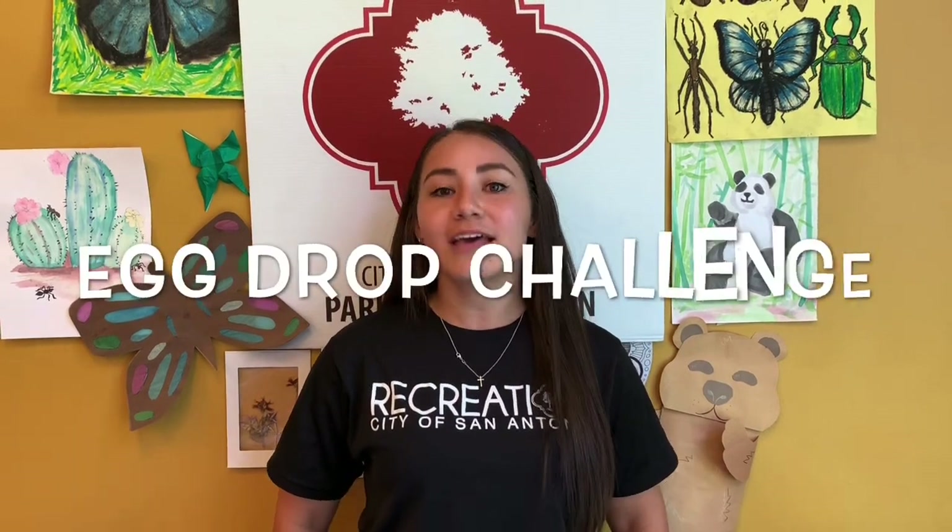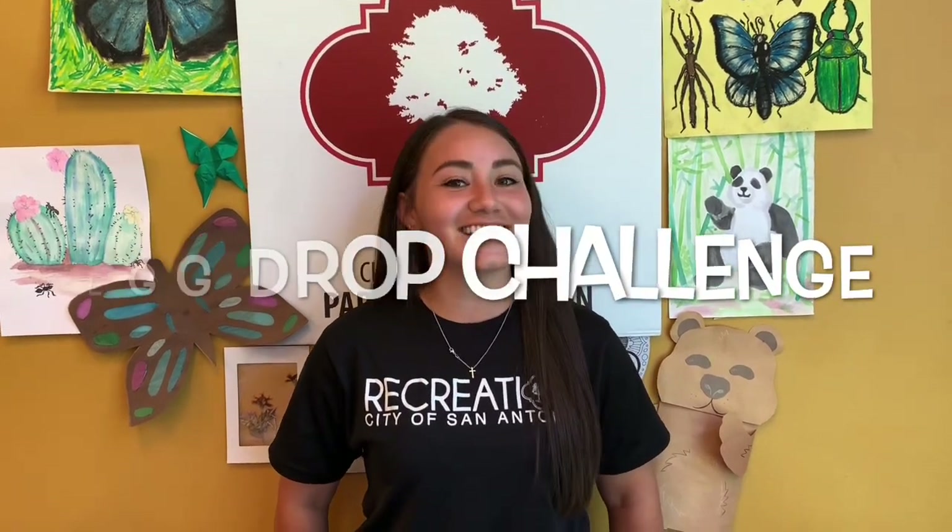Hello! Today's egg-speriment is going to egg-seed your egg-spectations. My name is Sydney and welcome to Simple Science. Today's project is going to be the egg drop challenge. Let's get cracking!